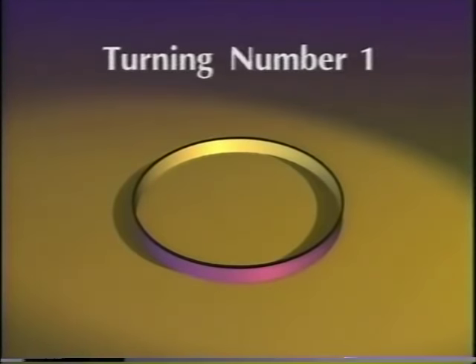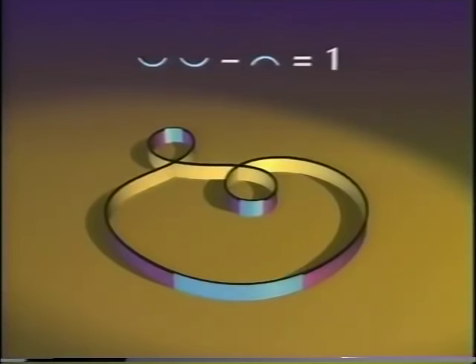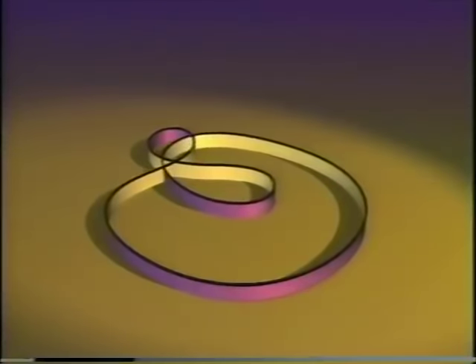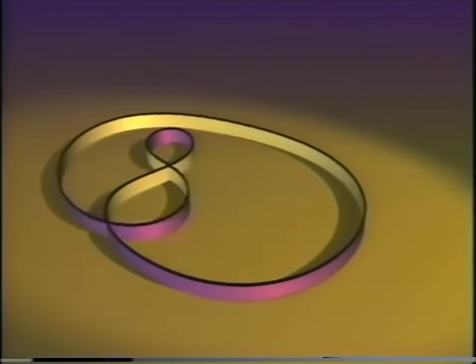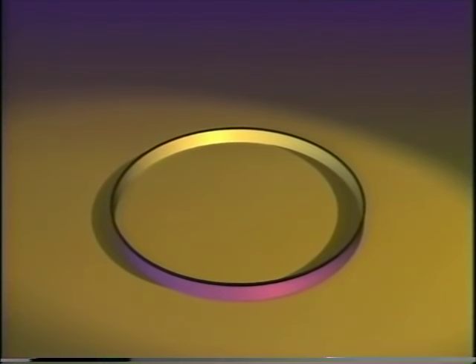Let's go back to curves for a bit. Remember that this circle can only be changed into curves of turning number one, still not allowing sharp corners. Of course. Now, can the circle be turned into any curve of turning number one? Say this one. Let's see — I'll try to go backwards from this curve to the circle. I think I got it. There. Excellent.